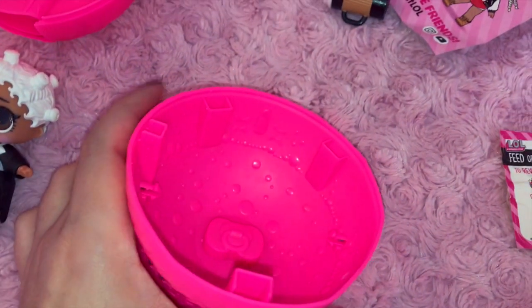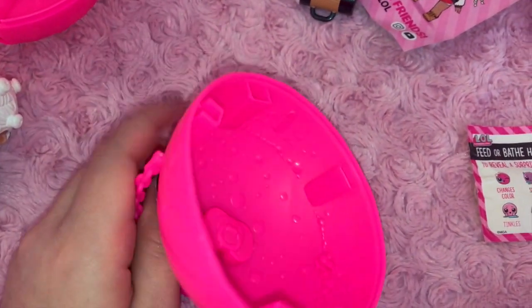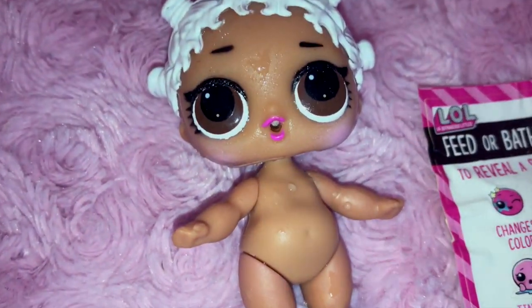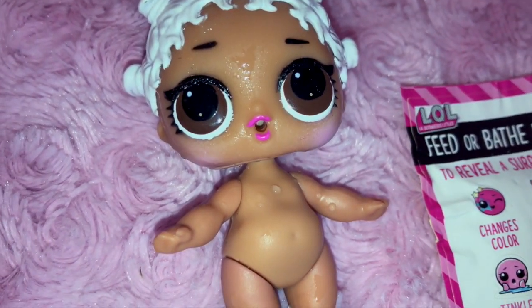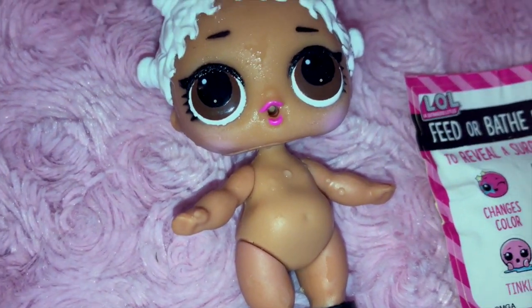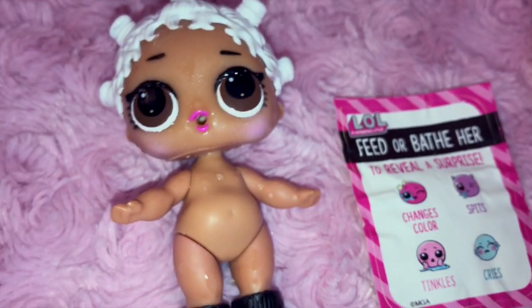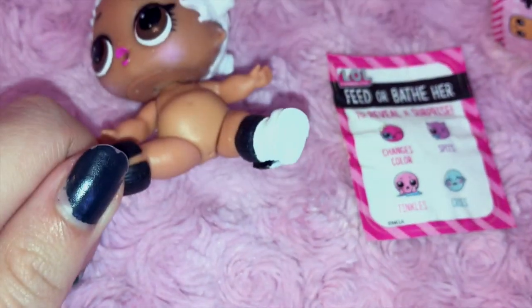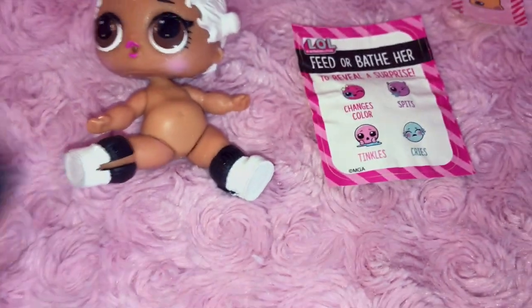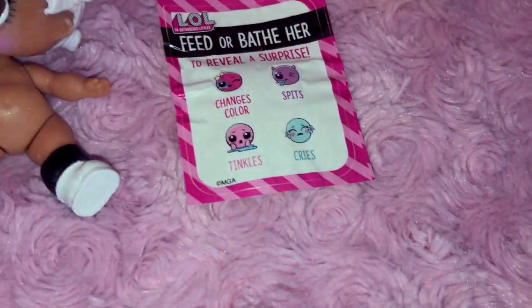I just tried to fill up her tub with water to try out the bath feature, but it's got holes in it, so that's a little bit awkward. I inspected the doll closer and found little holes on her eyes — you can see the white dot at the top and then another little dot under that. So I guess water comes out of there, and she also spits — there's a hole in there for the sippy cup so water comes out. She's also got a hole under there, so that's how she tinkles.